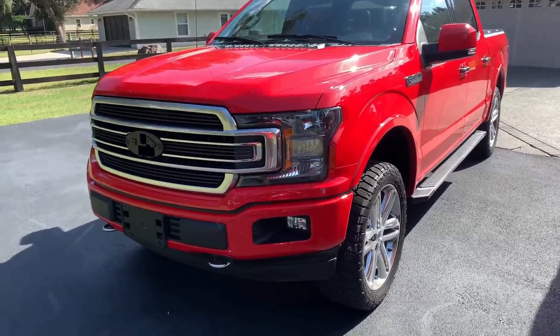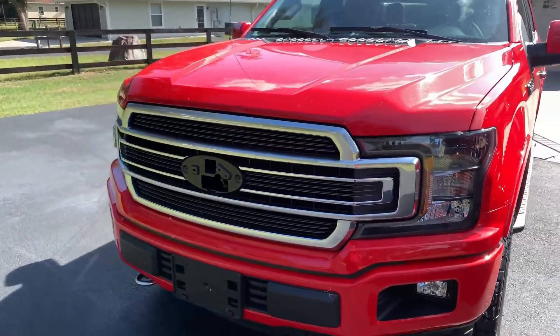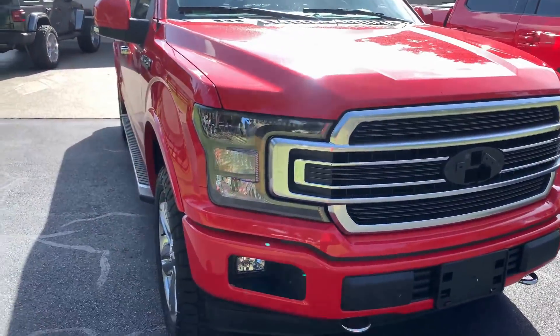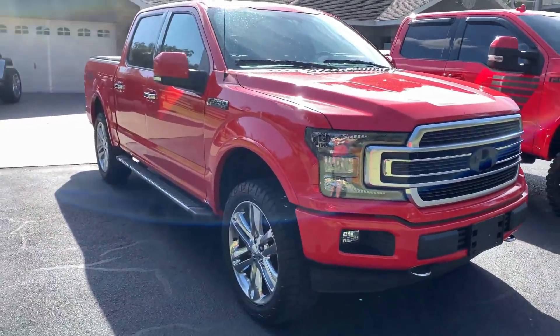He put the Sport Special Edition headlights in it and the Limited Grille, which looks amazing. He has the red Ford emblem to match the truck in chrome, which will really set the truck off.